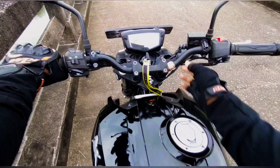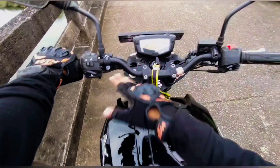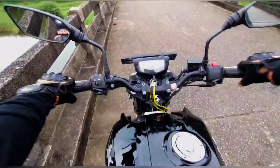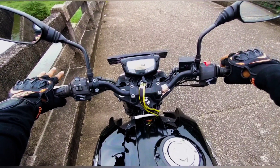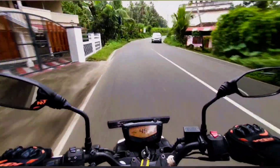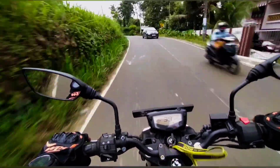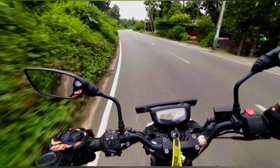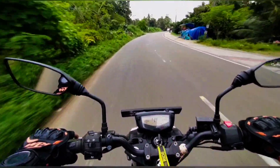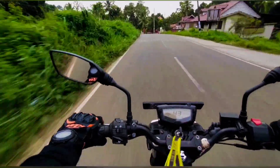The handlebars are very similar to other bikes. I feel like this is a single-road handlebar — it's a wide handlebar. This is a bigger, wide handlebar. You'll get a real handlebar feel here. It's really nice.